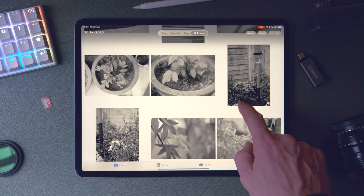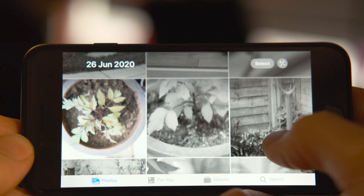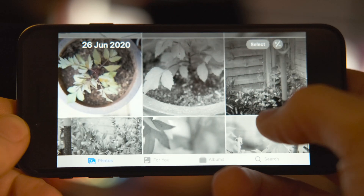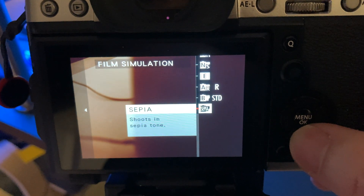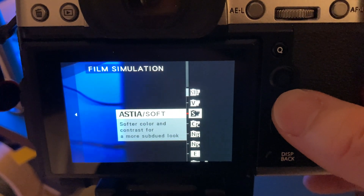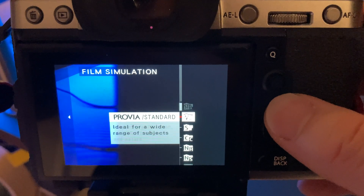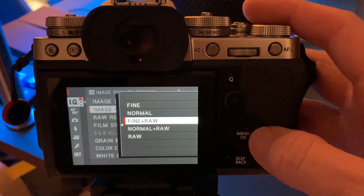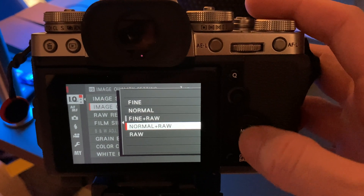One of the main appeals of using a mirrorless camera with a big sensor is to use the raw images it outputs — the quality is amazing and you have flexibility to tweak images much further than with jpegs. But I didn't want to commit to a full raw development workflow for every single picture. I'm quite happy using the built-in film simulations on the Fuji, which produce lovely images straight out of the camera. The answer is to use raw plus jpeg mode, where it saves both the raw image and the jpeg using your chosen film simulation, then it's just a question of working out the workflow on the iPad.